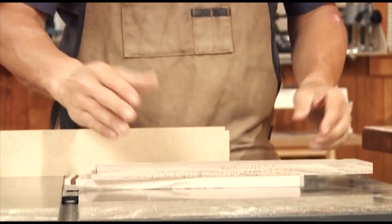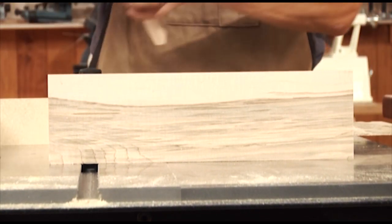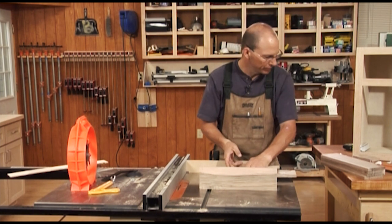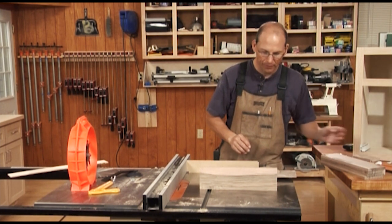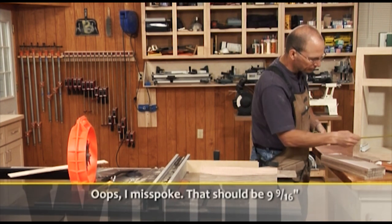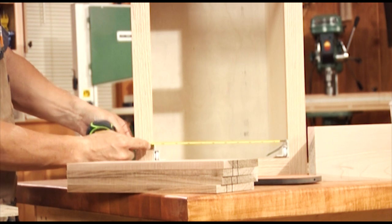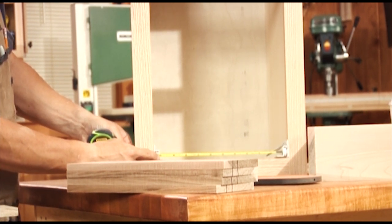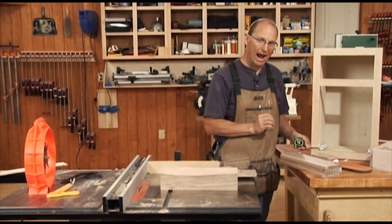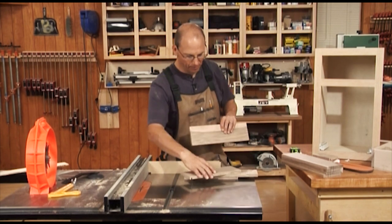Now we need to cut our parts to length. We know our overall dimension of the front of the drawer will be ten and a sixteenth. But when you have a joint on both ends, you'll need to remove the width of one of the drawer sides. So ten and a sixteenth minus about a half inch — we're going to be ten and nine sixteenths for our drawer front. We had an eleven inch wide opening, lost almost an inch with the hardware, and then we also lose a half inch. By rule of thumb, I like to remove an inch and a half from the drawer front to determine its final length.